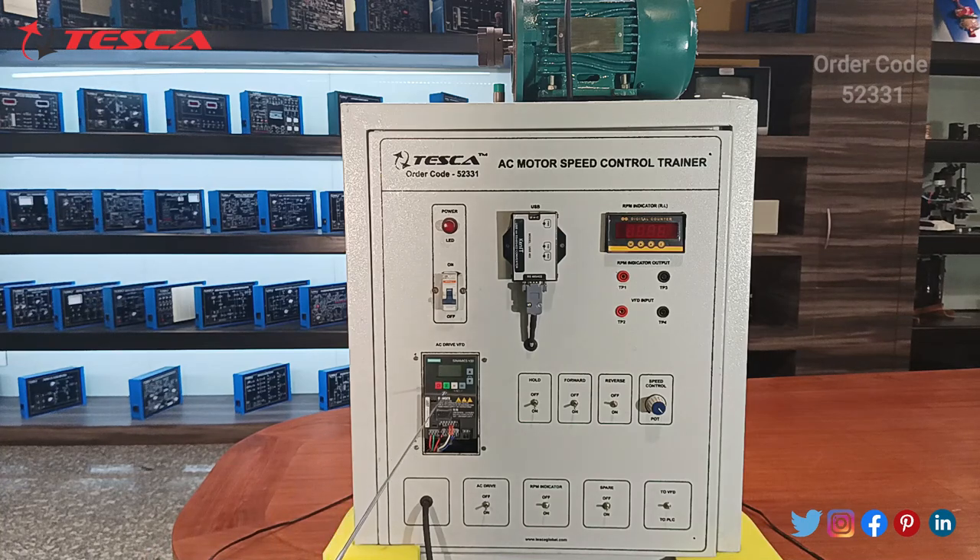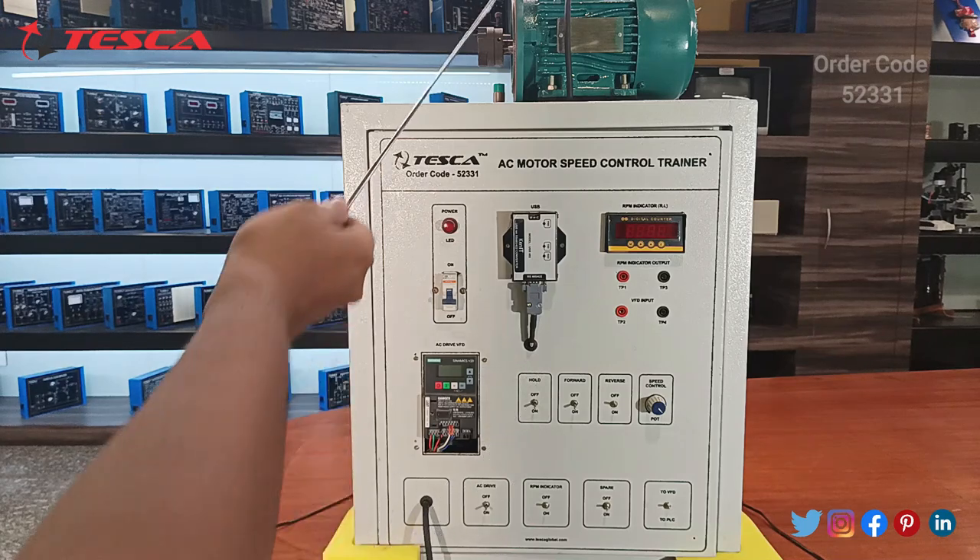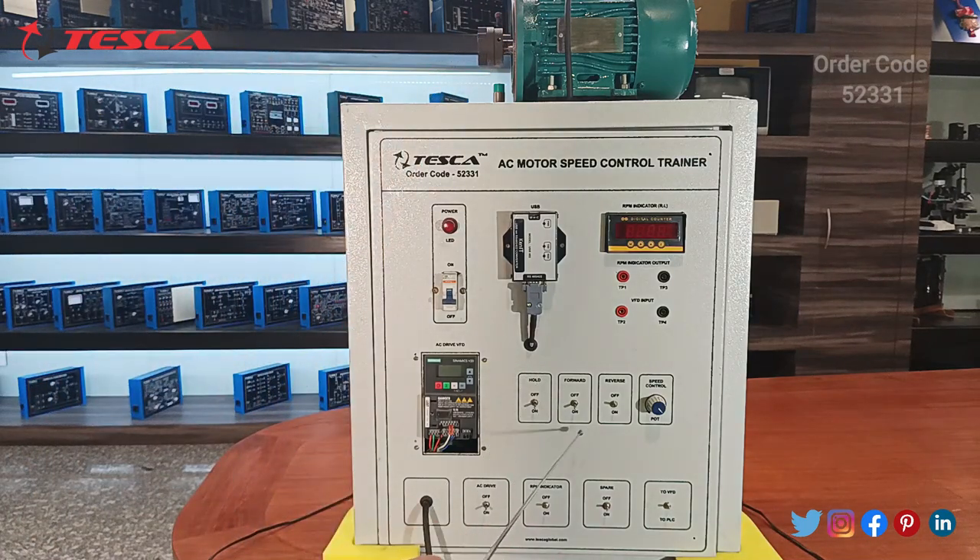Moving on, this is the AC drive VFD by Siemens, through which you can set different settings and change functions. After this there is a hover switch for switching the AC motor, a forward/reverse phase selector to change the motor direction, and a regulator for speed control. There are also switches for the AC drive, the RPM indicator, a spare switch for future use, and a switch for changing the setting from VFD to BFC.